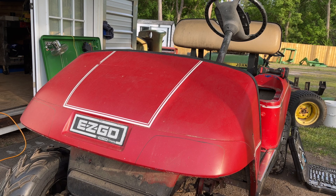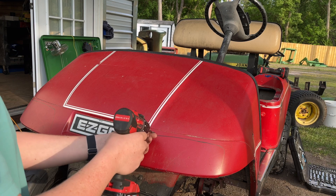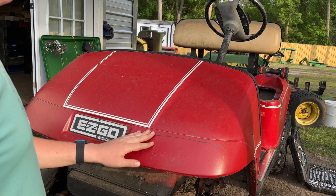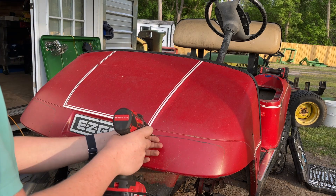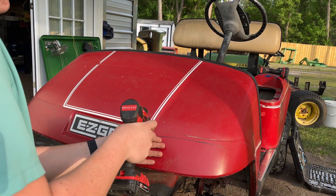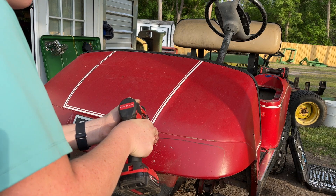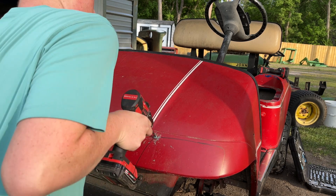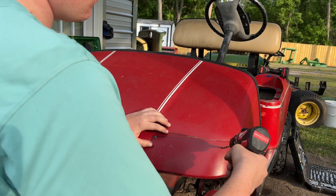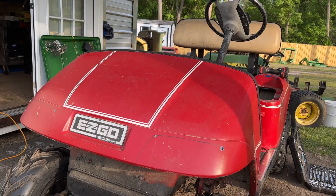I've got the headlights marked out. Before I go ahead and cut them, I'm just going to drill a couple holes right here in the corners — this is going to make it a lot easier. I'm going to use a jigsaw to cut it out, and since it doesn't have a very small blade, I'm drilling holes right in the corners where it might be hard to turn. Now that we've got those corners drilled, I'm going to go ahead and cut them out.